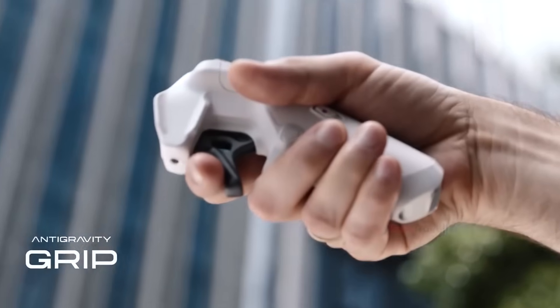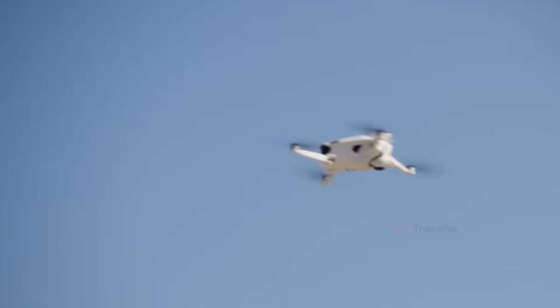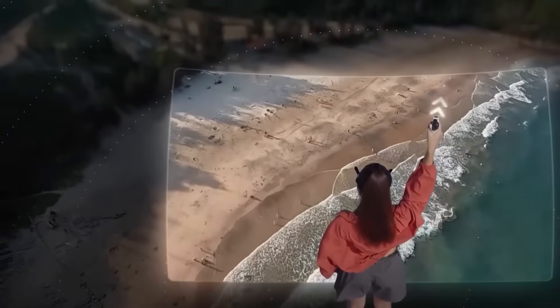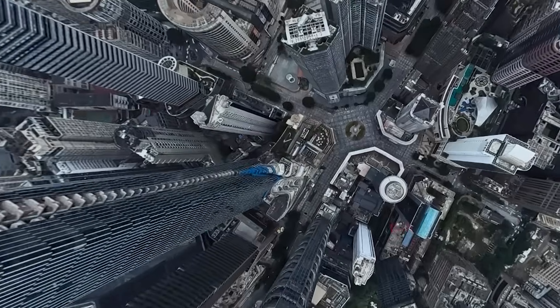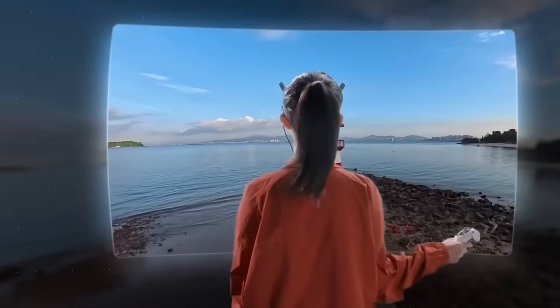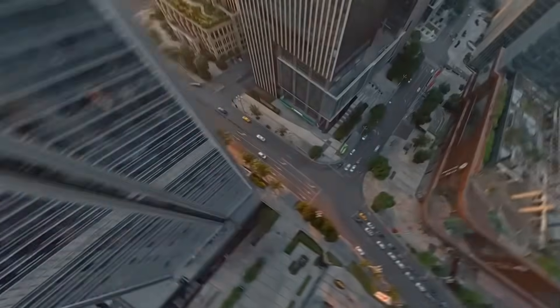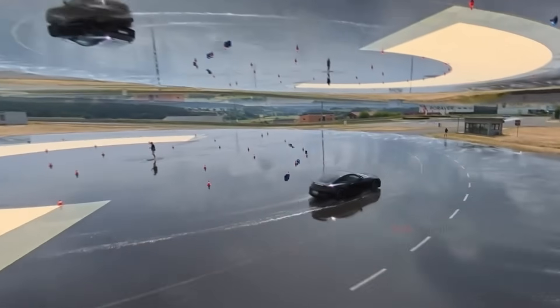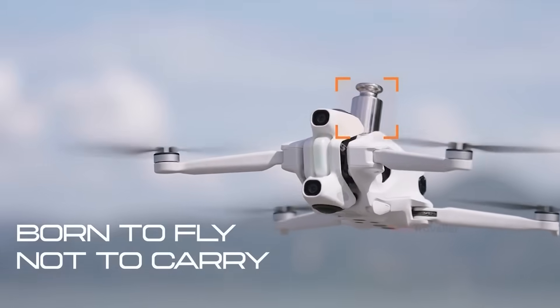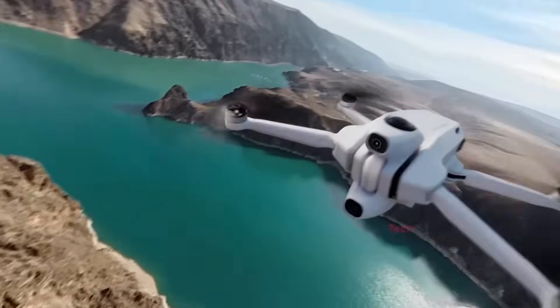Once something goes viral, DJI notices. Leaks already confirm that the DJI Avada 360 is on the way, which tells you everything about how serious this new category is becoming. Interestingly, the two drones come from opposite philosophies. The One is essentially a 360 camera that happens to fly; the Avada 360 appears to be an FPV drone that adds 360 capability. That difference means the One will feel calmer, smoother, and more automatic, while DJI's version will likely be faster and more manual.